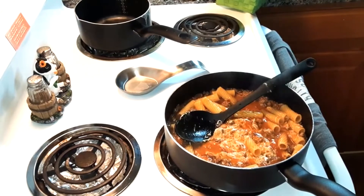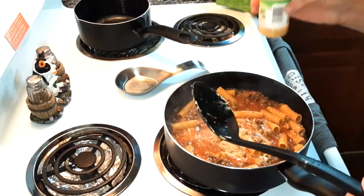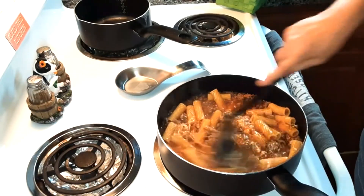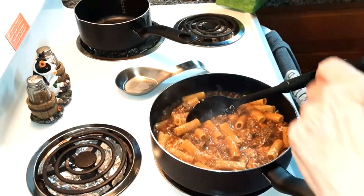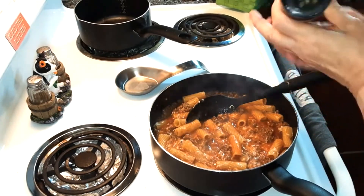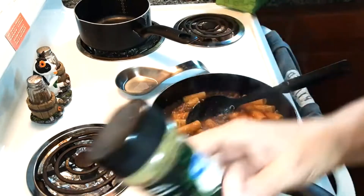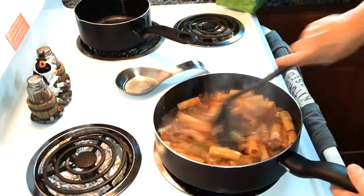Now the recipe doesn't call for this, but I'm going to add about half a teaspoon of garlic powder just to give it some more seasoning because this recipe doesn't even call for seasoning. And then I'm going to add about half a teaspoon of Italian seasoning, just to add some flavor. Then I'm going to stir that in.